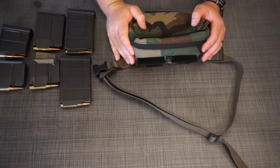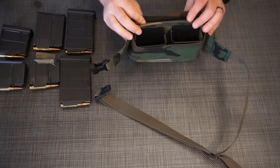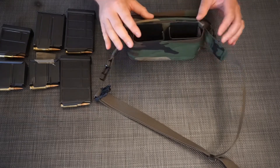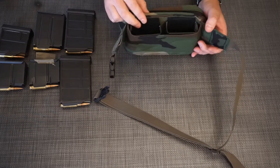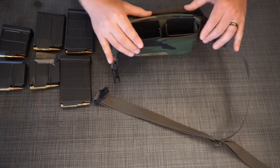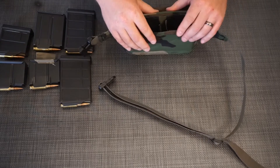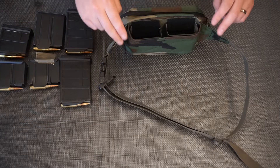Hey everybody, this is Ryan with Huangtucky Supply, and I am here to show you guys the new Kiwi conversion kits for the hybrid fanny pack. Some of you guys have asked about how to get Kydex magazine inserts in the back of the hybrid fanny, and we figured out a way to do that. The only disclaimer with the Kiwis is they do add a little bit of bulk, just due to the fact that they're already flexed out over the traditional magazine inserts.